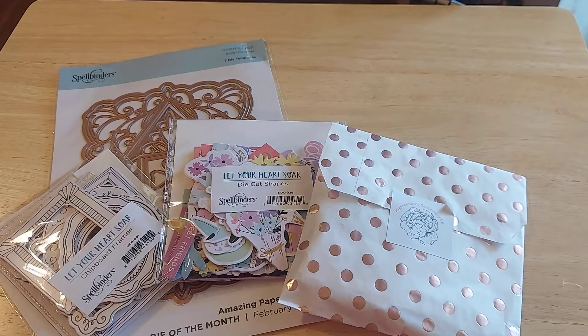Hi friends, this is Kris with Josephine's Designs. I'm back with two quick hauls I just wanted to share with you.